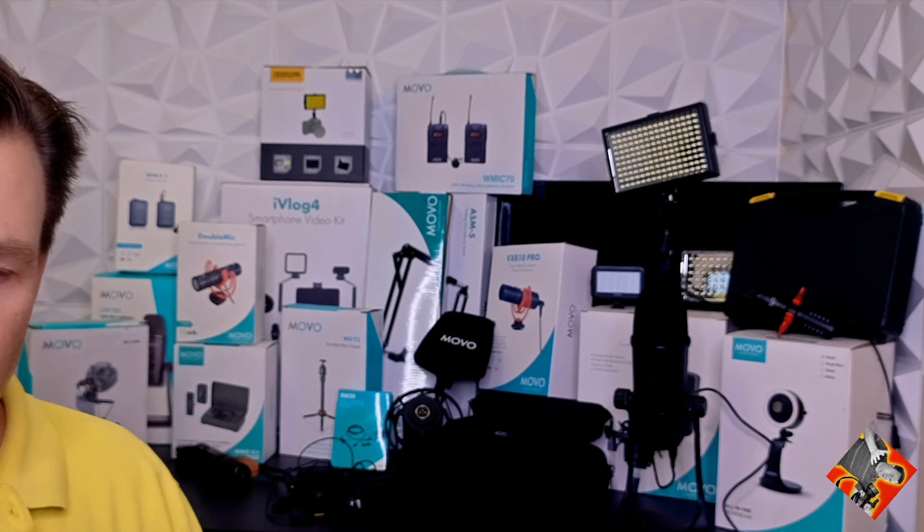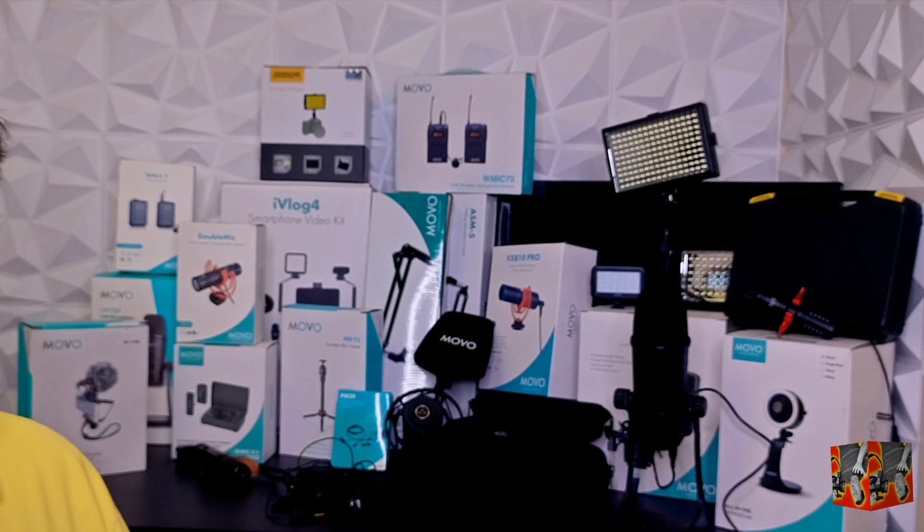Hey it's Ray here and I am standing in front of what I'm calling the Mountain of Movo. The reason I'm doing that is because I told you this morning in an email that they're having their special Labor Day sale where you can get 15% off of everything that they sell. I've talked about Movo a million times but I wanted you to understand I'm all in on these guys. This is literally the Mountain of Movo.